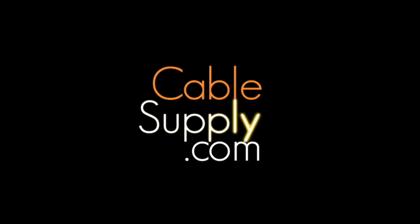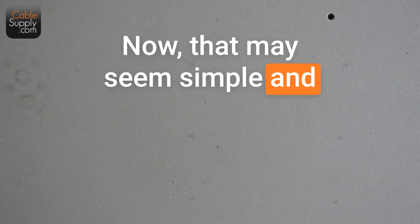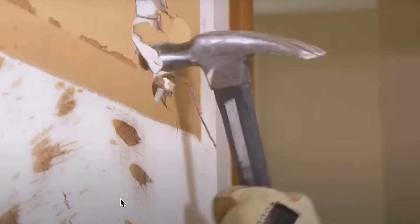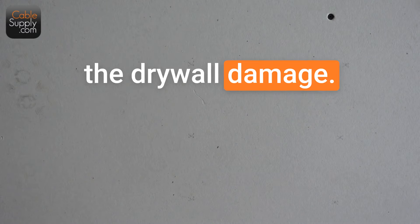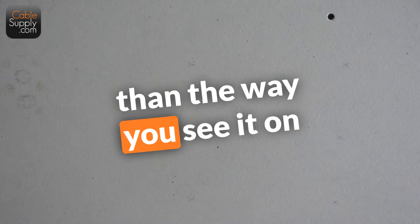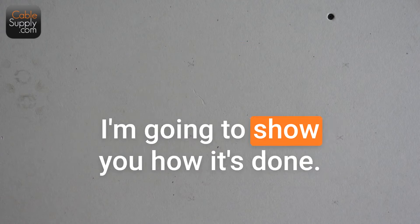Hi, this is Jim with CableSupply.com and today I'm going to show you how to cut a hole in the wall. Now that may seem simple, but it is not. When you go into some of these big homes and have to feed cable down the wall, it's a pain in the neck and you're going to have to do some drywall damage. But the nice thing is you can limit the drywall damage, cut a hole faster than most people can, in a way that's easy to repair. It's different than the way you see it on YouTube everywhere else, and I'm going to show you how it's done.